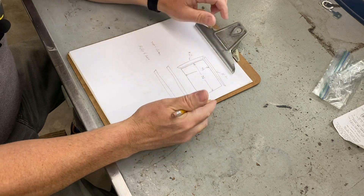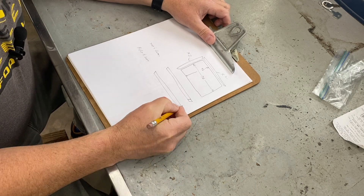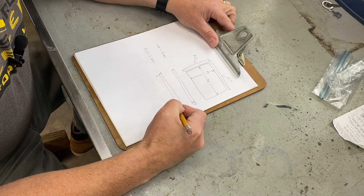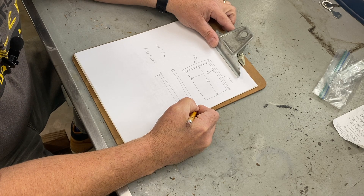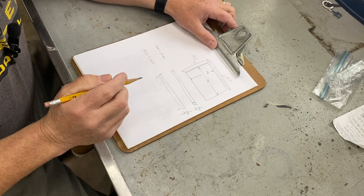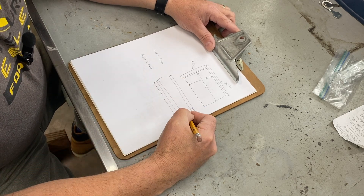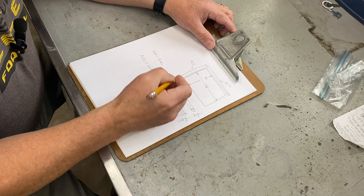It's really good to stop and do some dimensioning rather than just start cutting. I will refer to this drawing a thousand times while I'm working on this project, and I don't have to think things through again, make mistakes, or figure out what the dimension was. It's all going to be written down here. So we're going to do the dimension lines.